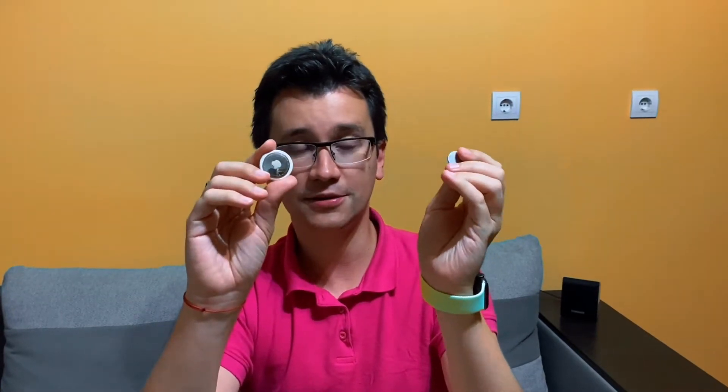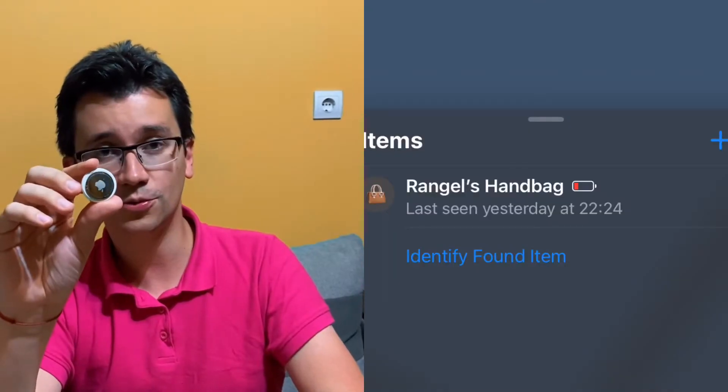After about one year with the Apple AirTag, it's time to replace the battery. You get a notification in the Find My App on your iPhone, for example, and see that the battery is low and needs replacement for you to keep using your Apple AirTag. In this short video, I will show you how to do that.